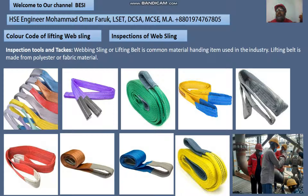Assalamu alaikum warahmatullahi wabarakatuh. Bismillahirrahmanirrahim. Welcome to our channel. Today I would like to discuss the color code of lifting web slings and inspection of web slings. This is very important knowledge for lifting supervisors and rigging signal managers. Inspection of tools and tackle.